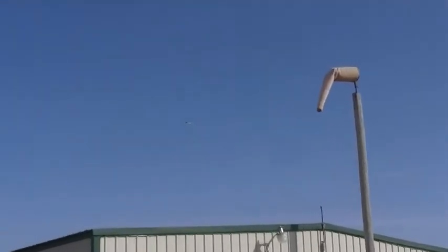It picks up some speed with that tailwind. It does, doesn't it. Right at five minutes.